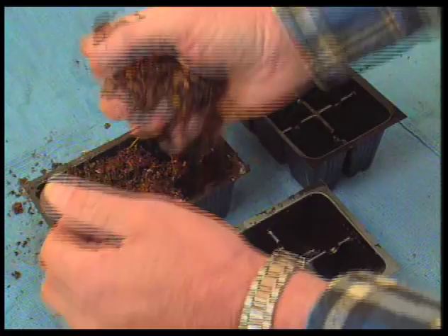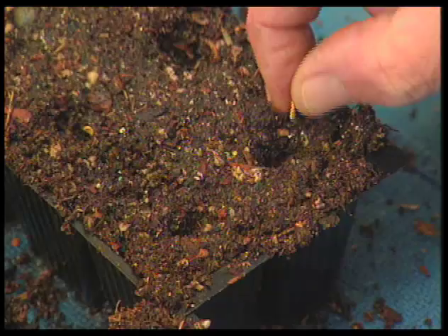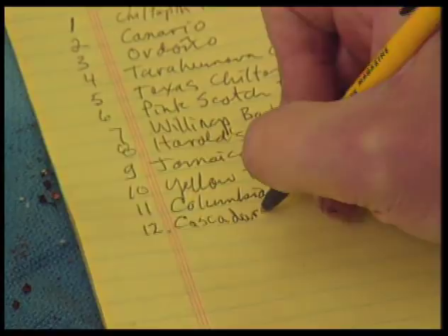After selecting the seeds, I prepare the plastic grow cells by filling them up with a mix of potting soil, perlite, and vermiculite. I wet the mixture and place two seeds in each cell. Each variety is carefully labeled with a tag and recorded in a log. The cells are placed in trays and the trays positioned on heating coils for quicker germination.